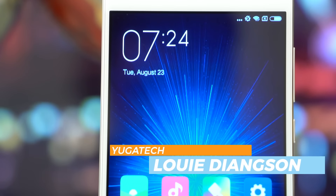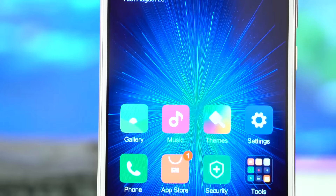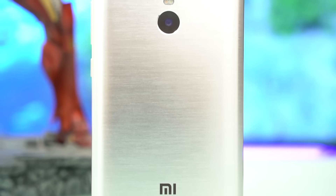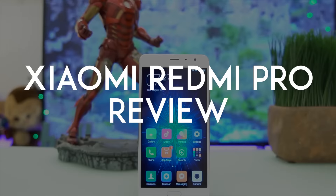The Redmi Pro has a number of firsts for Xiaomi. It's their first handset to support an OLED display and also their first device to have two rear cameras. But is it any good? Here's our review of the Xiaomi Redmi Pro.